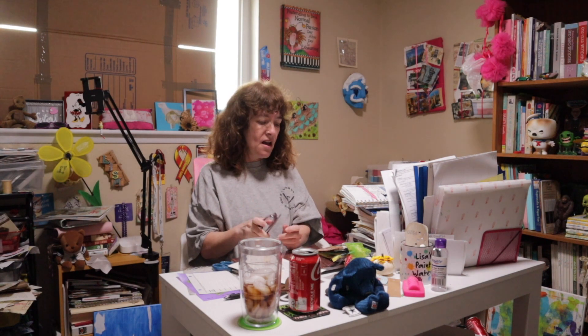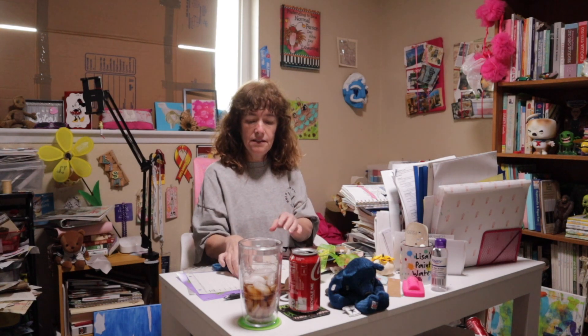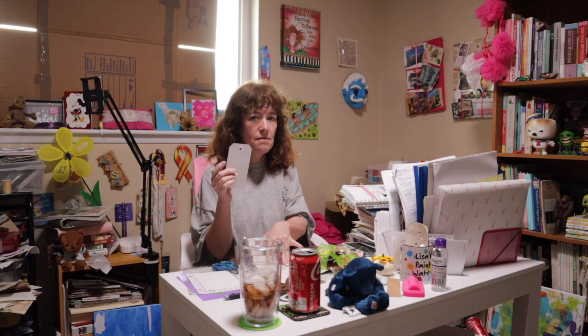Hey guys, welcome back to my channel. This is the third filming I've done on this video — I filmed it Monday and Tuesday, and yesterday I had a migraine so I didn't edit it. I'm adding to it again today, Wednesday. I've already showed you eight different mixed media tags at different levels, different ways to interpret mixed media. I thought somebody's gonna say mixed media is this, this, and this, so I'm going to give you traditional hardcore mixed media too with two tags.